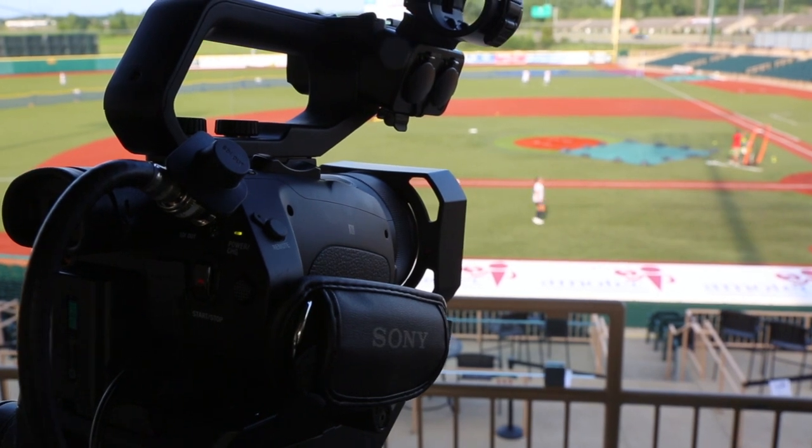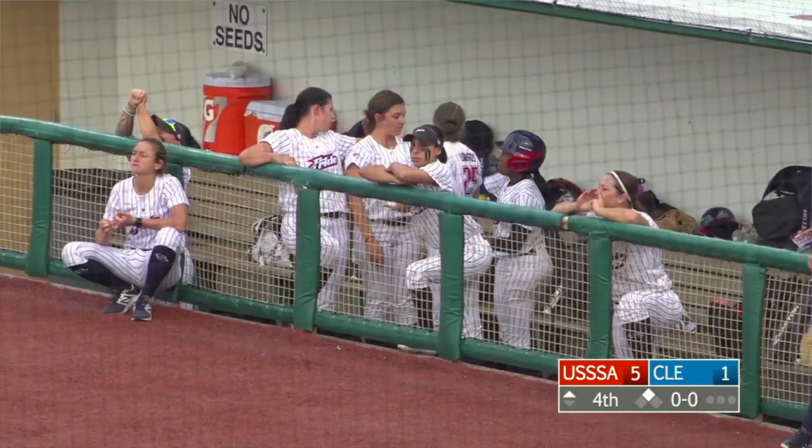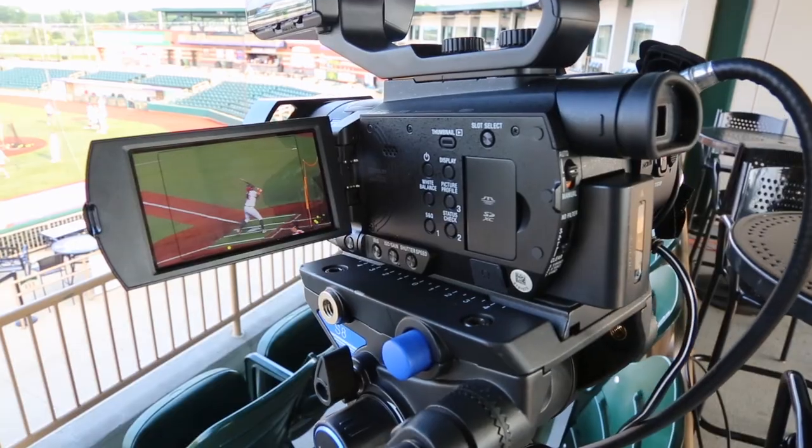We decided to put our fourth camera kind of on the third baseline. This camera is really capturing close-ups of the batter, close-ups of people running bases, dugout shots, and crowd shots. It's really just meant to pick up all those glamour shots you might not be able to get with those three cameras over there.